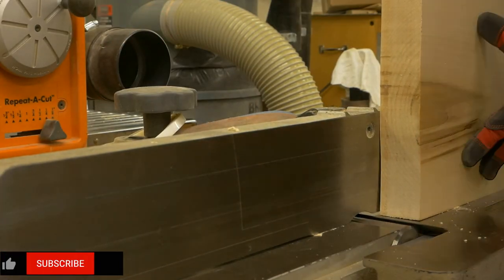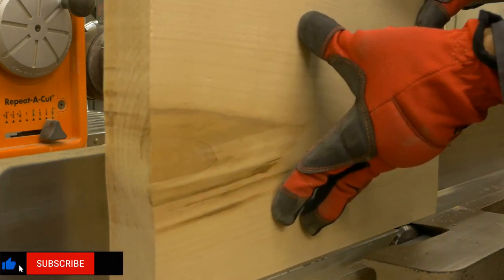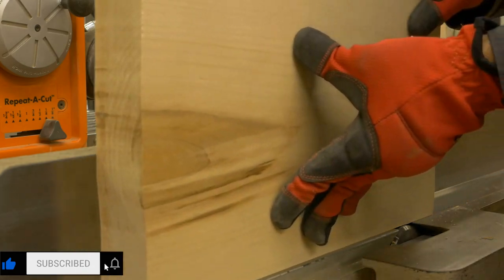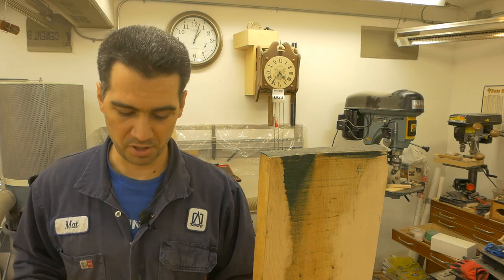Next we clean the short edge, and for that we go to the jointer. My fence is set at 90 degrees, so I just run a few passes until I see nice clean wood. And for the last edge, all I do is go to the table saw or the band saw and remove what I need to remove.